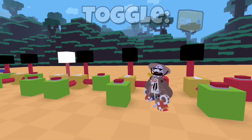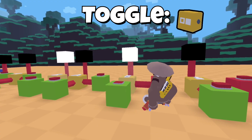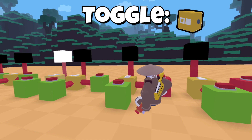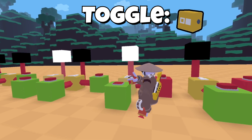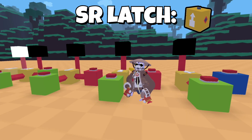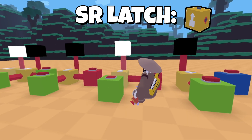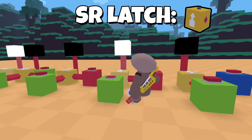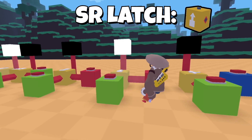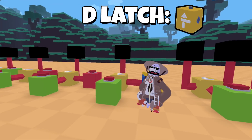This one you can press and it will toggle on and toggle off, like a light switch. You can also press another button to turn it off. This next one, when you press it, it will always stay on — you can press the button as many times as you want but the output will stay on until you press the other button which turns it off.